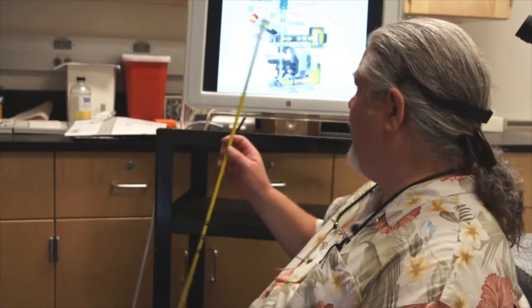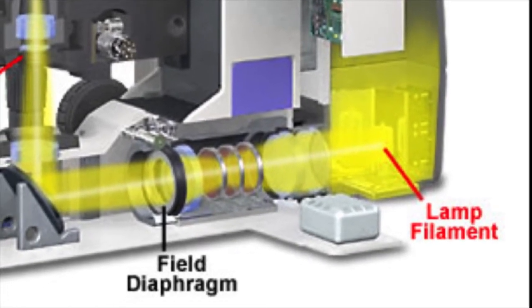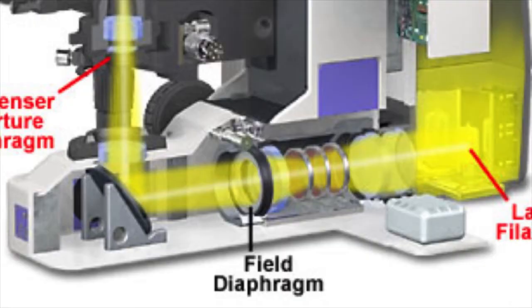Now let's discuss Köhler illumination, or alignment of the microscope. To do that we're going to refer back to an earlier diagram that shows the field diaphragm in the microscope. Remember, the light leaves the illuminator and travels through the field diaphragm on its way up to the stage. We want to align our optical system so that we have no specular reflection or internal reflections in the microscope, and in order to do that we have to close down the field diaphragm so that we see it in the field of view.